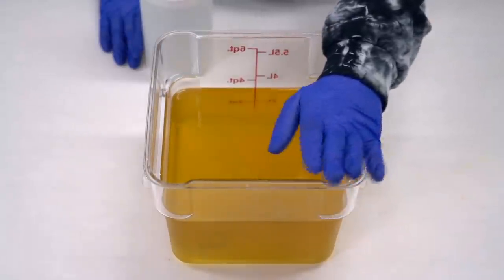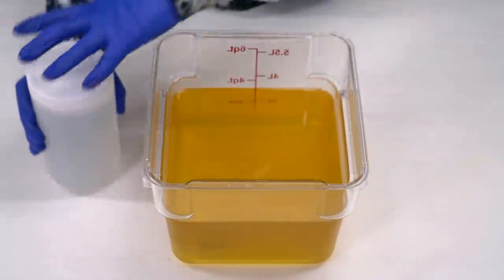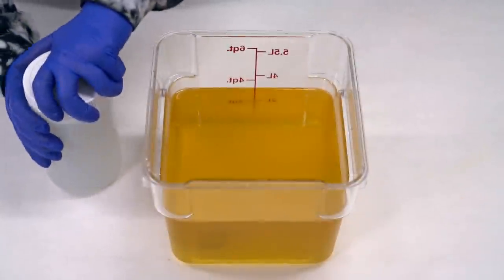Y'all wanna know how we begin? I'll tell ya. You pour your lye water solution into your oils.